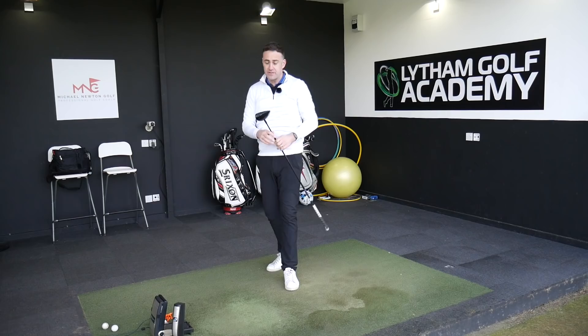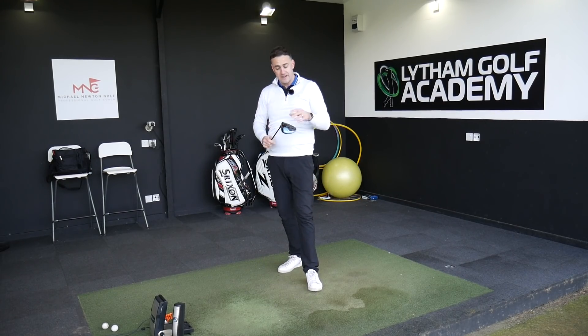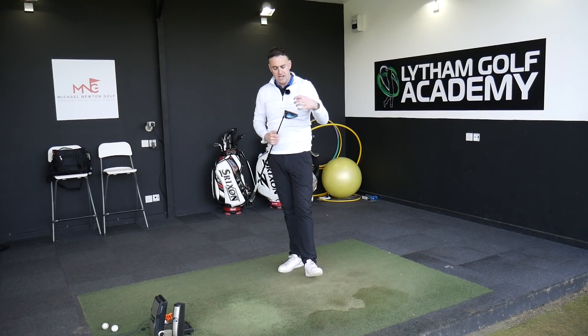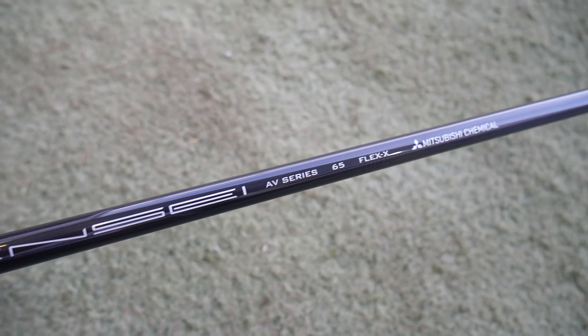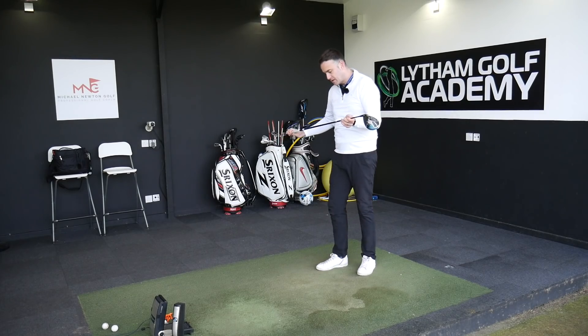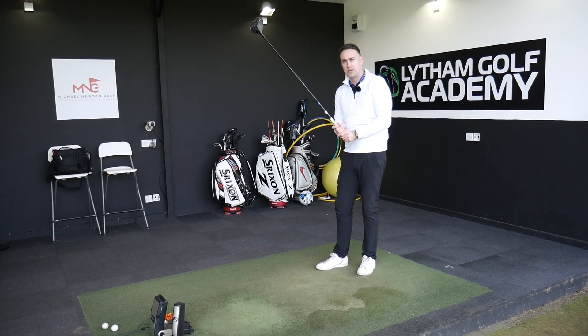I've used the Rogue in the past and had a lot of enjoyment with it. I feel like I can get some extra yards through this setup. I've got this in a Tensei Blue, which is 60 gram in X-Flex - a little bit more suited to my swing speed and what I'm trying to do with the spin number.